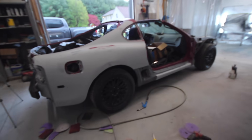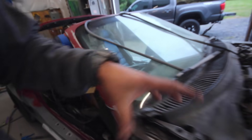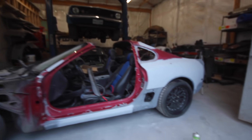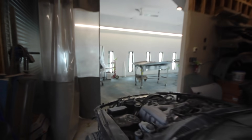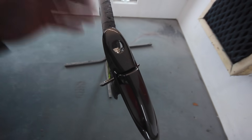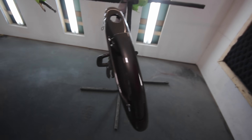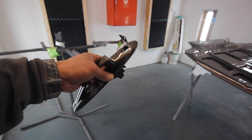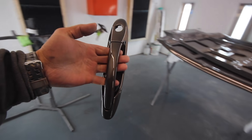The car is prepped out for the most part — I think I'm ready to pull it into the booth and start taping it up. Everything looks as good as it's going to get. It's not perfect, but for this kind of build it's going to be good. I have to clear out the booth, sweep it down, get it as clean as possible, then pull this thing in to tape it up. These door handles turned out good — one of the first pieces painted. The whole car's going to look like that.